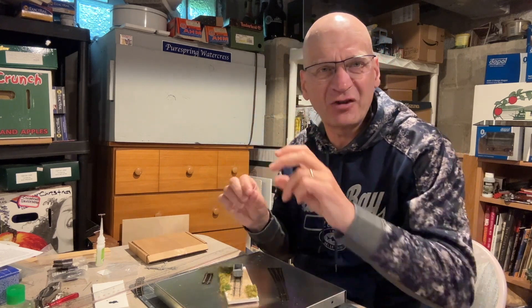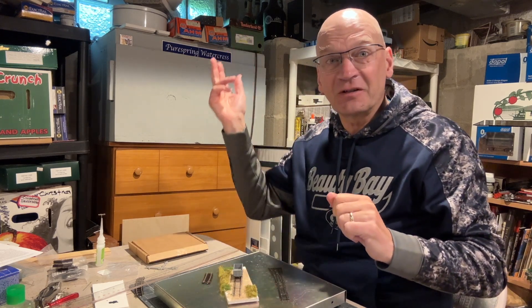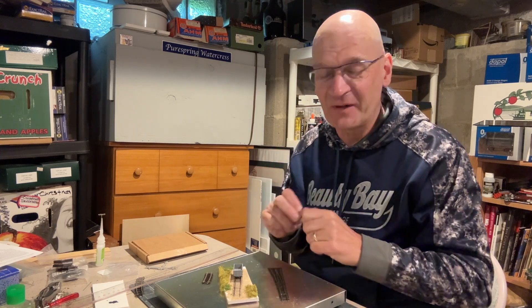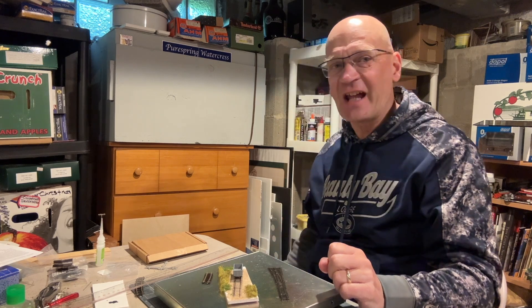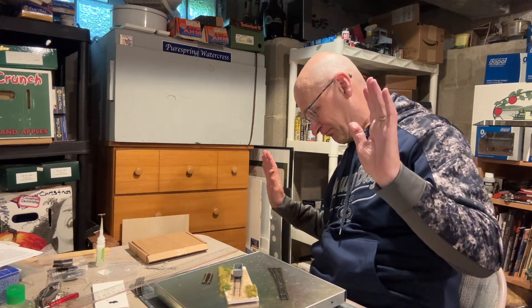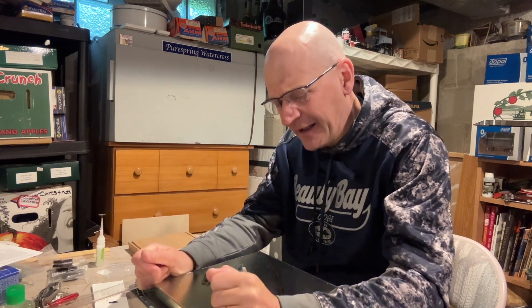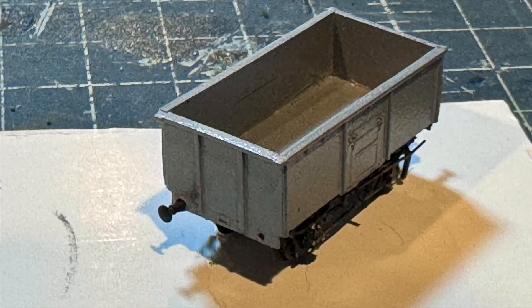In order to fold it all together and line it up you have to hold it in a pair of tweezers, and of course one of them just sprang out and I lost it in the carpet. I searched for 20 or 30 minutes and found it again, managed to solder it up — but just as I was about to put it in place on the wagon it sprang out of the tweezers again, and it's down there somewhere. Gone.